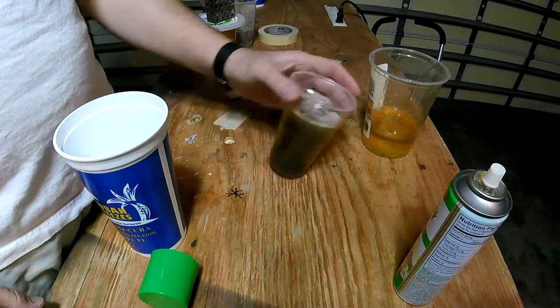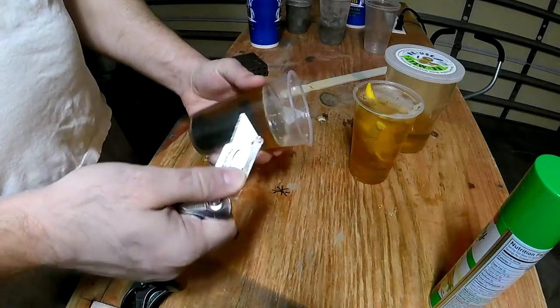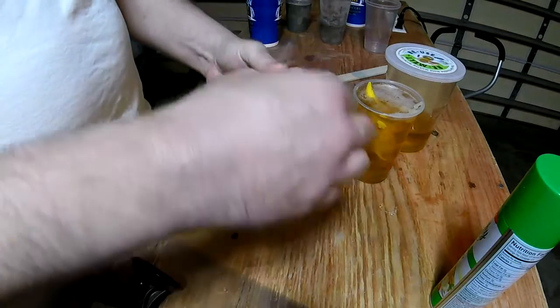You can kind of see it steaming up. One neat thing about this — if you make a mistake, you can just start over. You can melt it down. Right there I'm showing off a dinosaur that really didn't come out to anything, so I'll have to recycle that material.